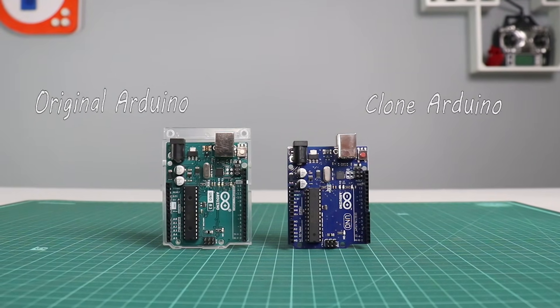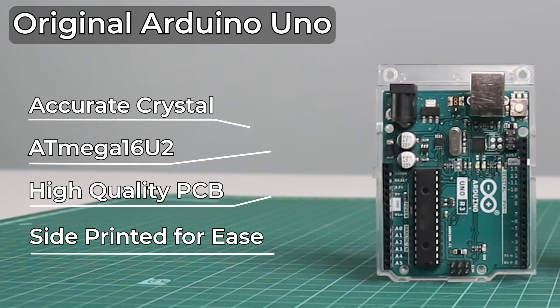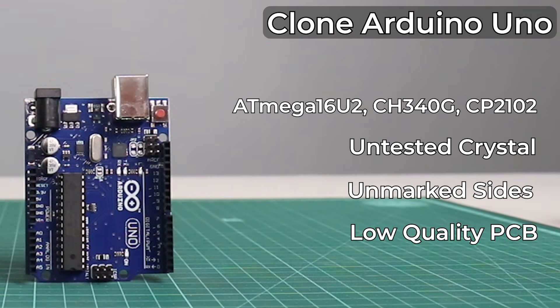Starting with, we will use the Uno from both sides to keep the comparison relatable. This is the original Arduino Uno. You can be assured that all the parts on this board have been chosen and quality tested by Arduino themselves, so you can be sure that it will always work right out of the box.